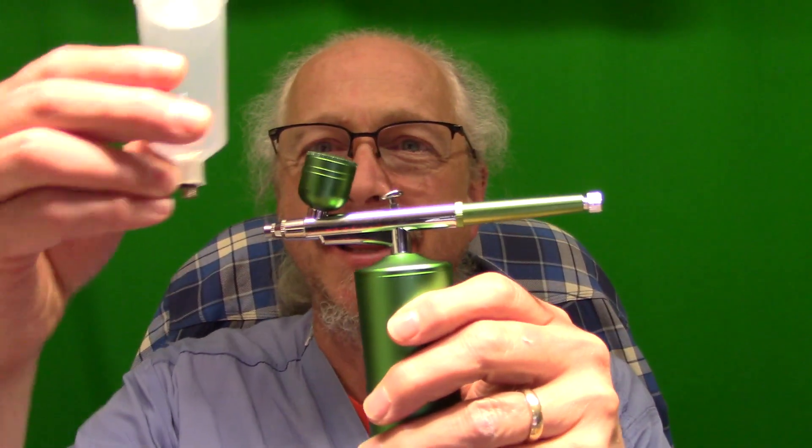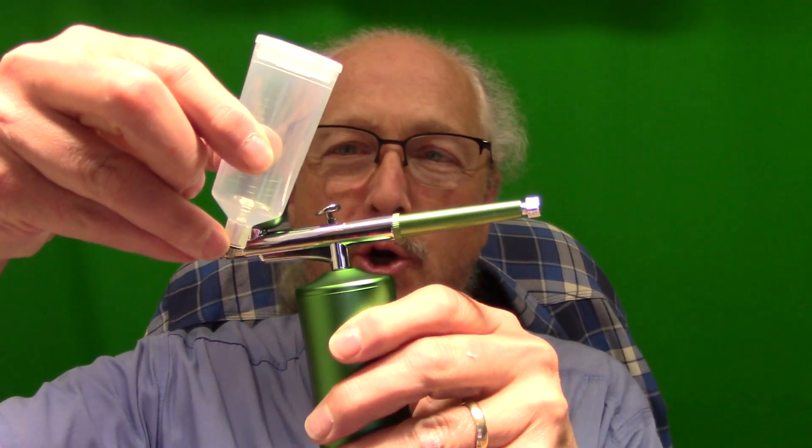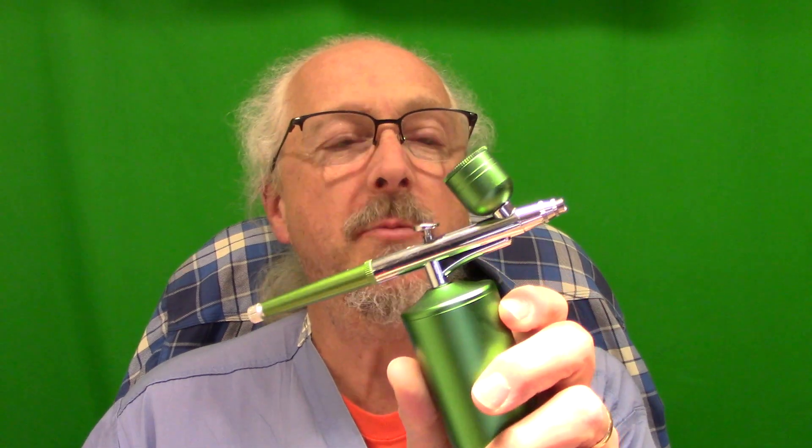Not only that, there's even a bigger cup. This thing's got a huge container - I don't know how much is in here, but it's got to be a couple of fluid ounces at least. Anyway, this seems to work pretty well. The cleanup wasn't too bad.